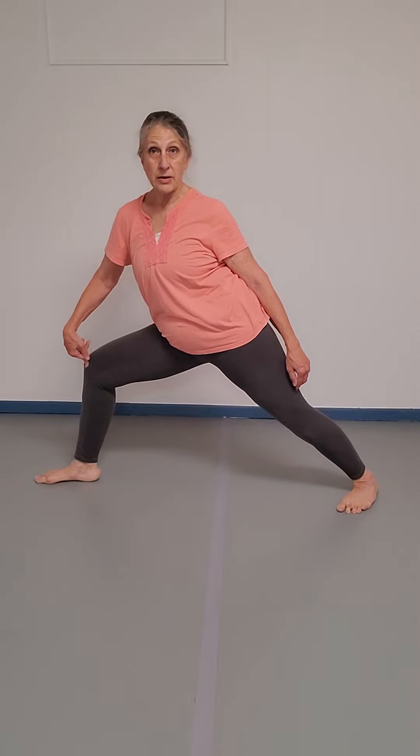The knee is going to stay over the ankle, perhaps slightly behind it. We're not dumping our weight onto that front leg. Keep pulling with the back leg, then pull yourself back up out of it and try it with the other leg.